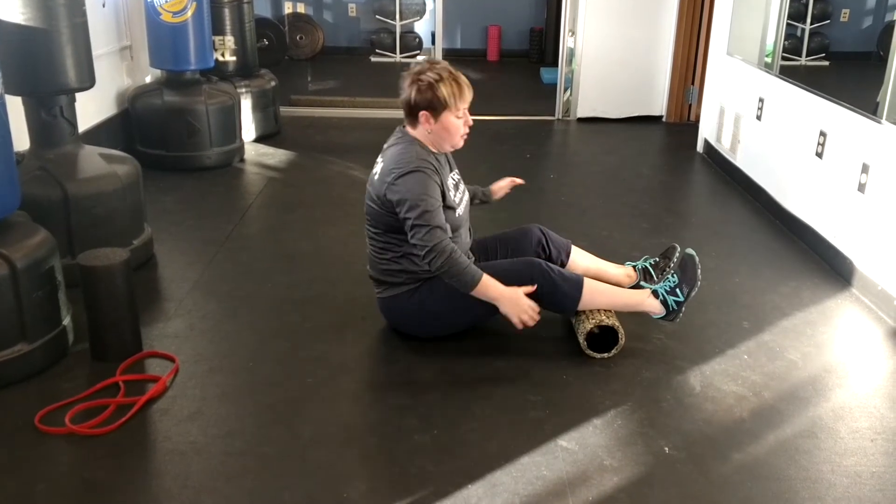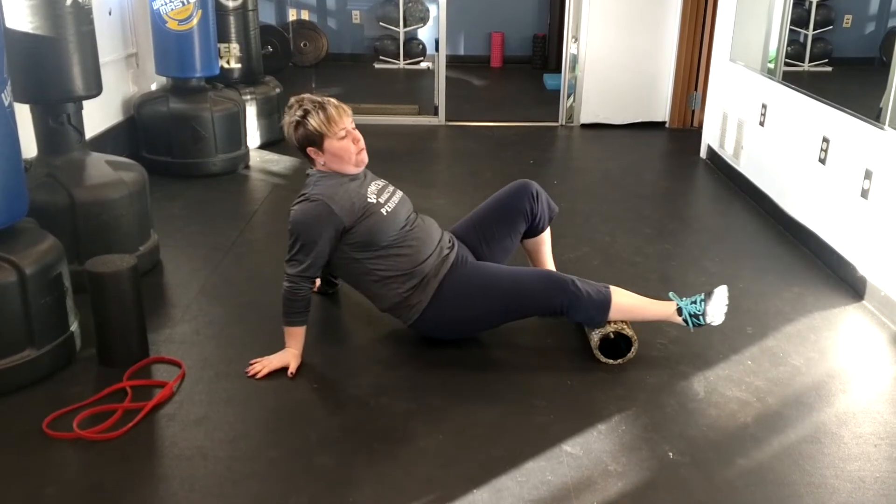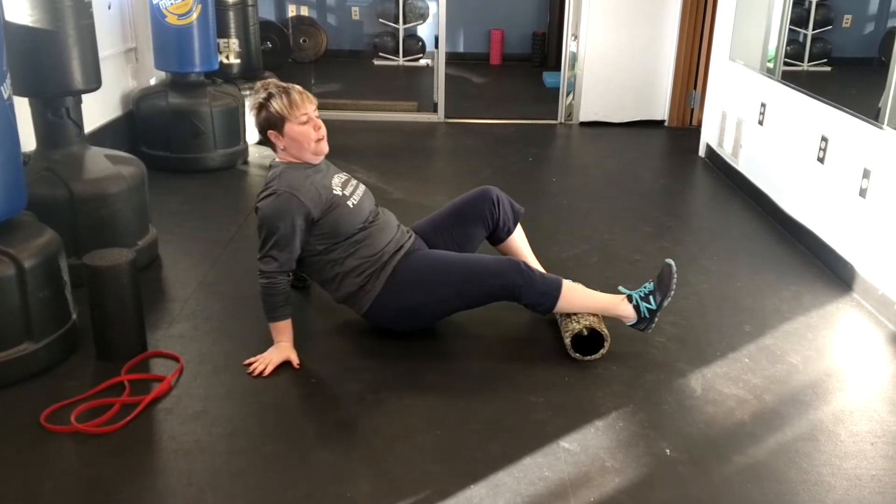We're going to put it right on the calf. We want to roll — pick yourself up — roll the outside, roll the inside, roll the belly of the calf.